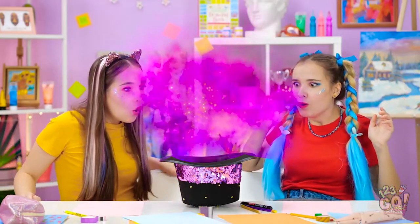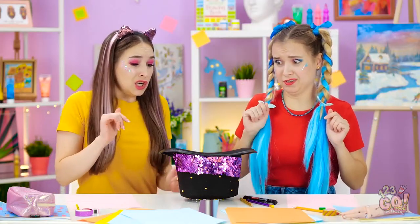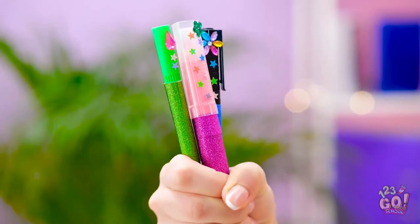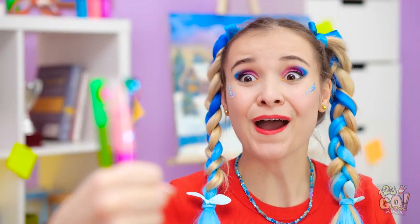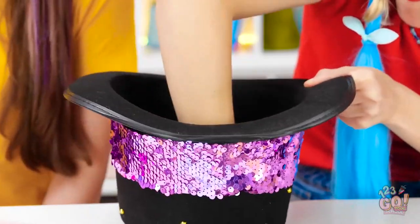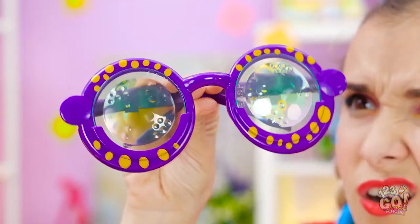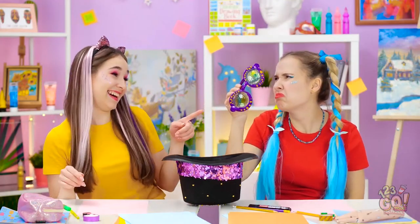Magic art hands! Now reach inside! You go first, Annie! Colorful markers! This is great! I love them! I want color too! Come on, colorful markers! These aren't markers! You got weird glasses! Guess you should've gone first!